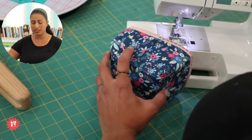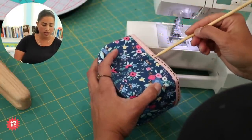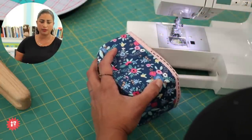I prefer you stitch here just above the seam line rather than in the ditch itself.